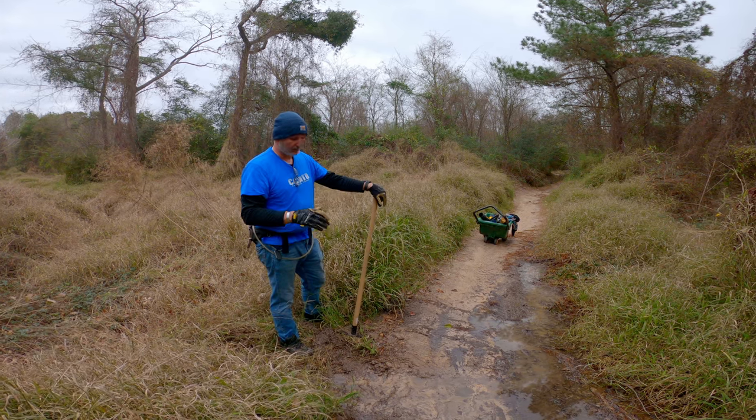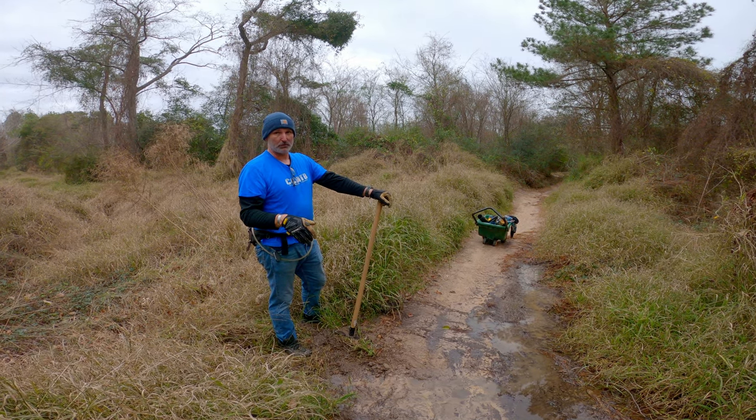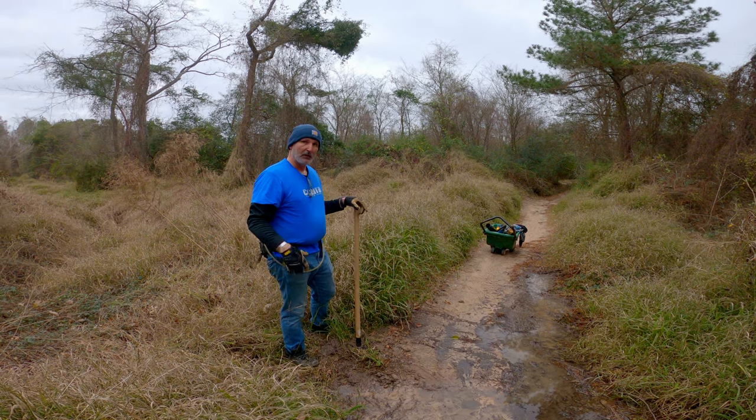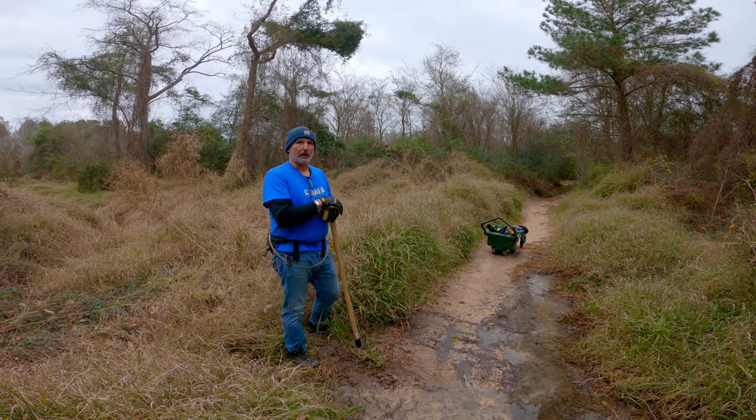Short, skinny, and deep will work, but it will cause more drainage issues and more erosion in that channel. You make it shallow and wide and it will just easily flow out nice and slow.